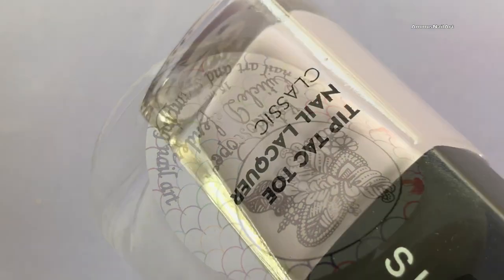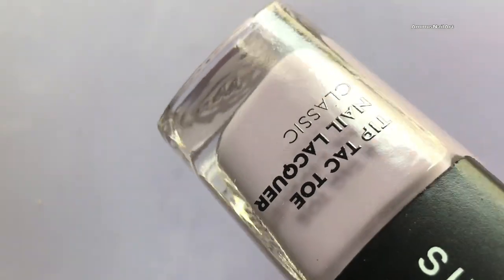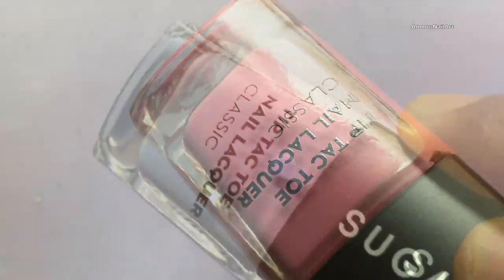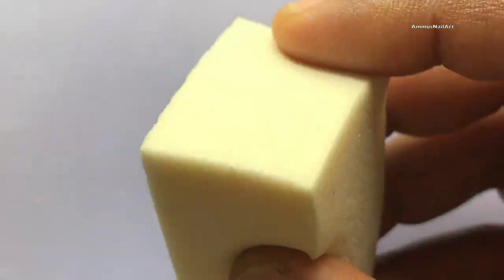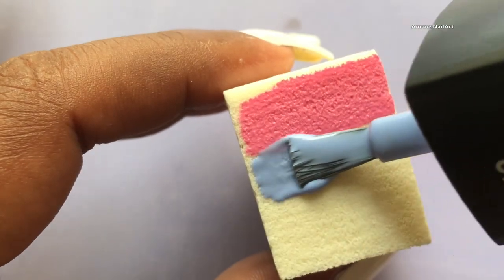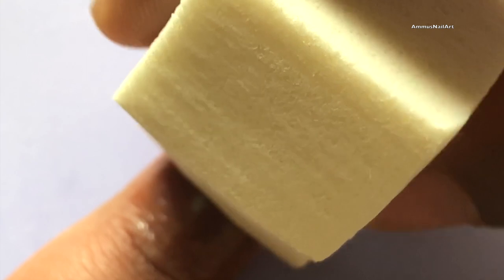These are the polishes I'm gonna use to create the ombre effect. They're from Sugar Cosmetics — I ordered directly from their site. I'm going to add all the purchase links in the description box, so if you're interested you can go and buy these polishes and the other items I'll be using.